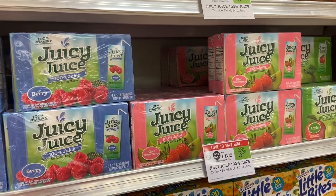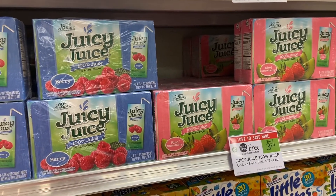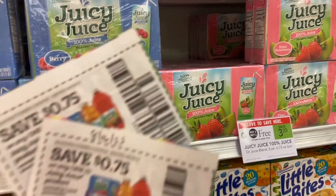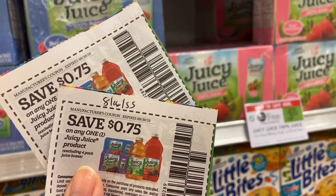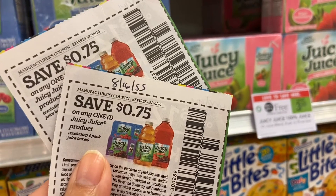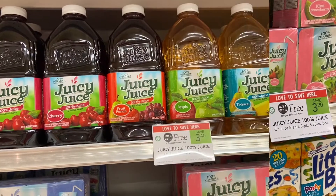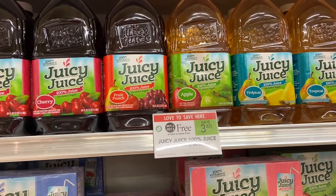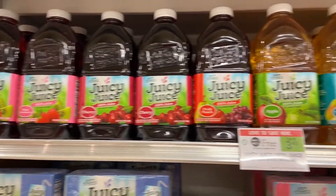These Juicy Juice boxes are gonna come out to 85 cents per box because I have two 75-cent coupons — you can use two of them. They're 75 cents for one and they are $3.20, and they're buy one get one free, so they're gonna be 85 cents. By the way, if you want to do the 64-ounce you can — it's just gonna be about 20 cents more and they have different flavors here.